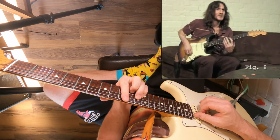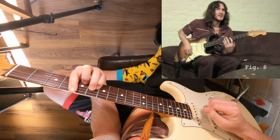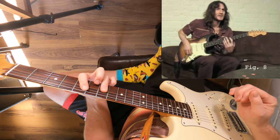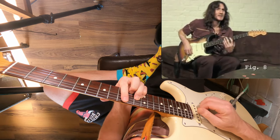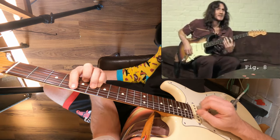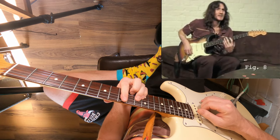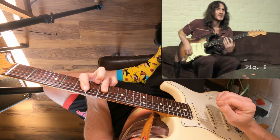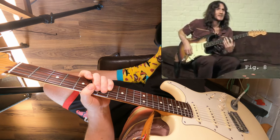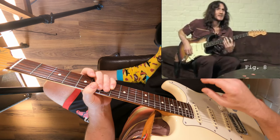Then back to F sharp minor, back to C sharp minor, and then back to D major. So that's the progression. Now let's watch John play through it and we'll break down the riff and go into the theory a bit more.